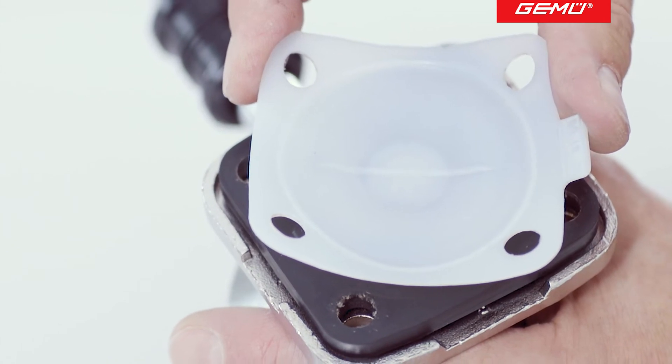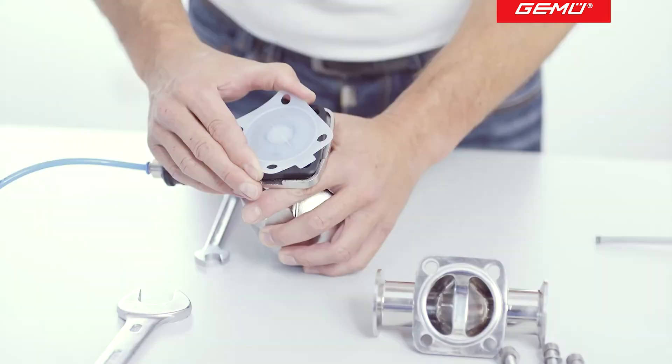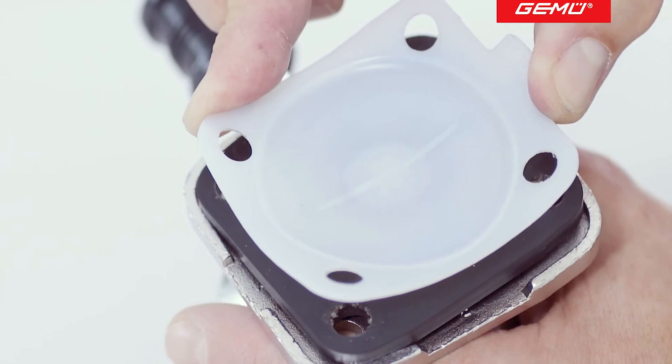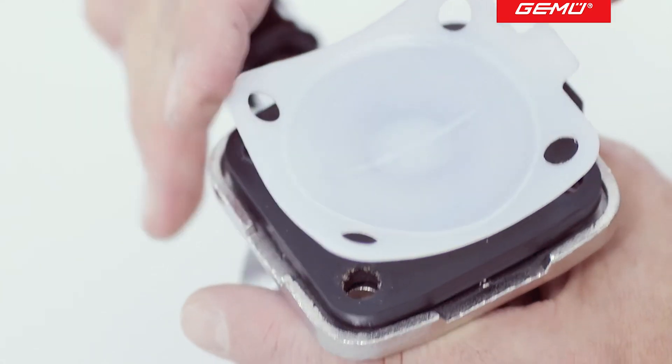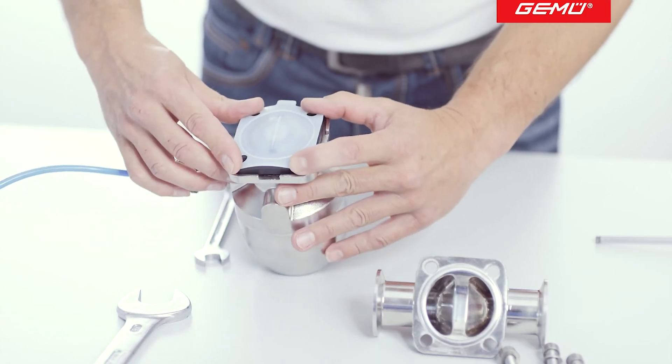Once this position has been reached, the PTFE face must be rotated backwards until its whole pattern is aligned with the diaphragm backing. Return the PTFE face to its original position. Assembly of the diaphragm is now complete.